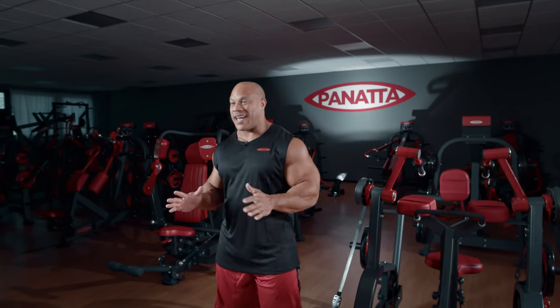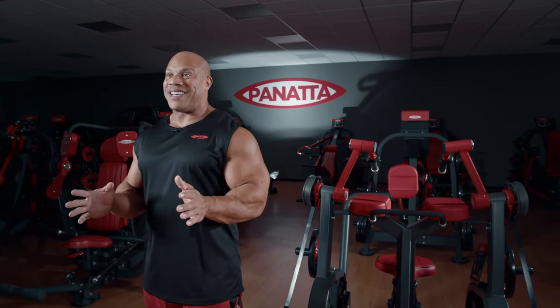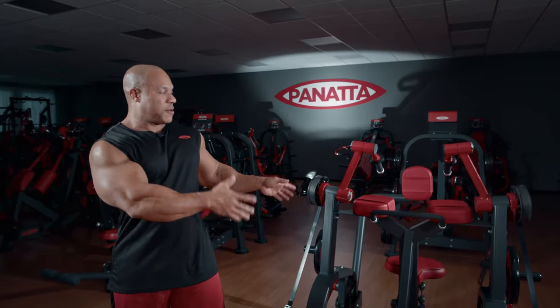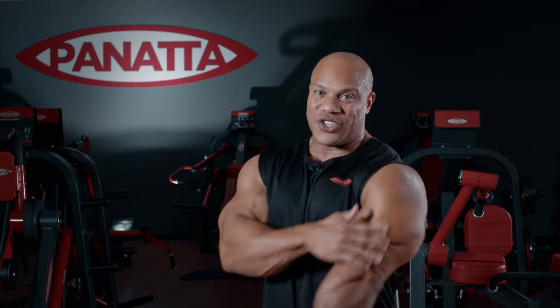Hi, I'm Phil Heath, seven-time Mr. Olympia. You're in for a treat today as I'm doing a super chest workout using Panada equipment. All in all, this was a great chest and tricep workout that I'm definitely going to miss because I don't have all these machines back home, but I can't wait to have them arrive very soon. With Panada, all of these pieces of equipment are standalone, and this chest and these triceps are definitely going to be sore tomorrow.